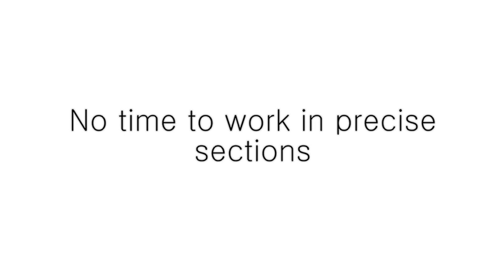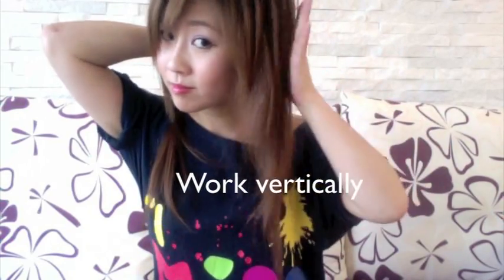Working in layers is too time-consuming, so we're going to be working vertically. As you can see, I split my hair into three vertical sections. However, if you have thicker hair, then split in four. Taking a clip, I clip up my hair so it doesn't interfere with our side section.